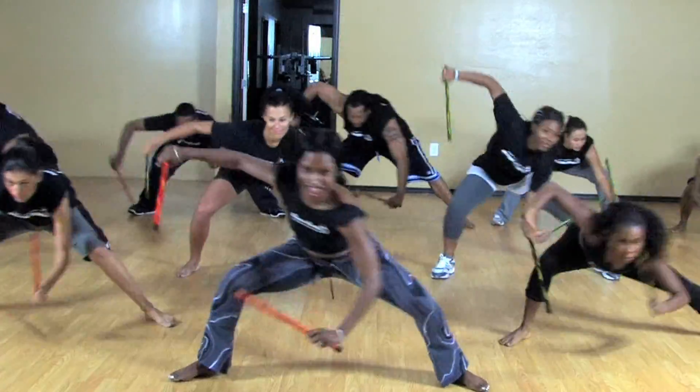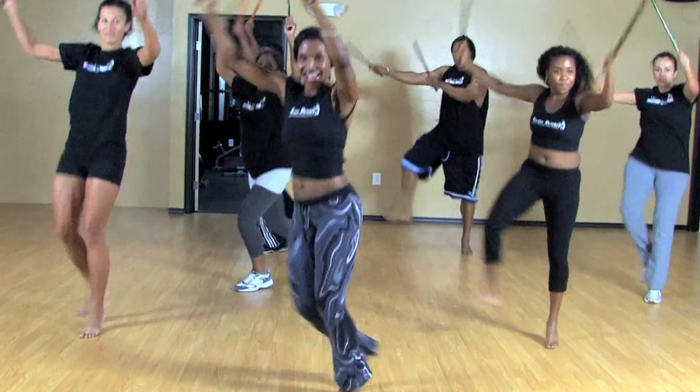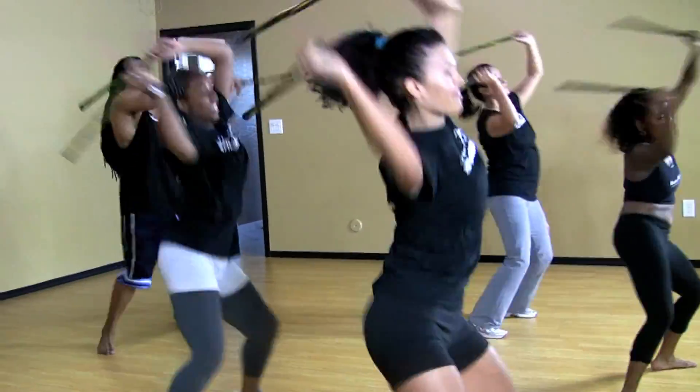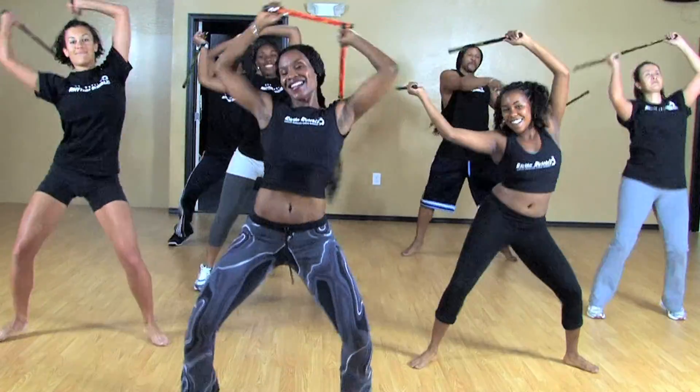If you're looking for a fun, exciting, and liberating workout, then Rhythm Rumble Workout is for you. Rhythm Rumble Workout is the newest and hottest workout in fitness. You're going to drop pounds and burn calories while moving to the pulsating rhythms of African-Brazilian drum beat.